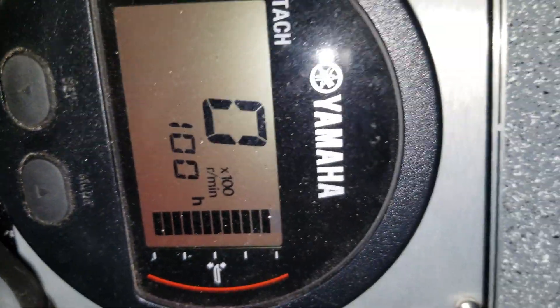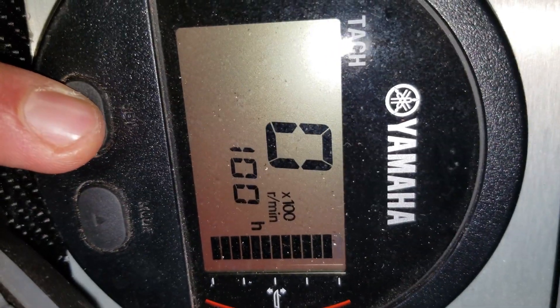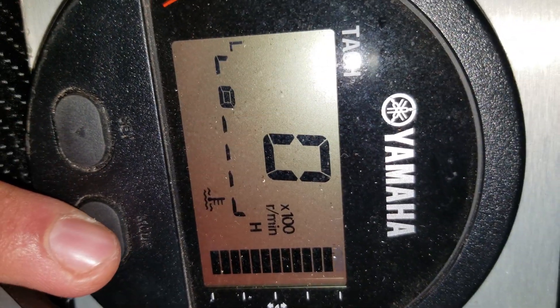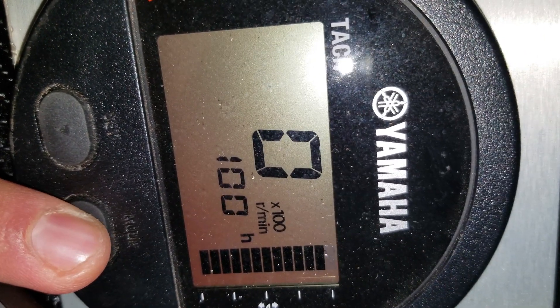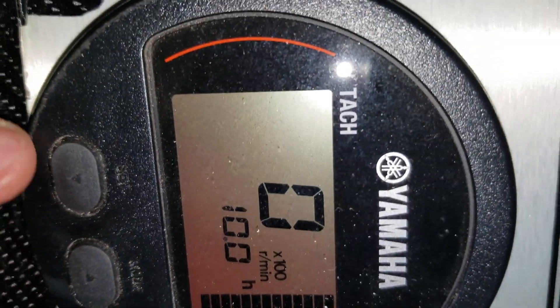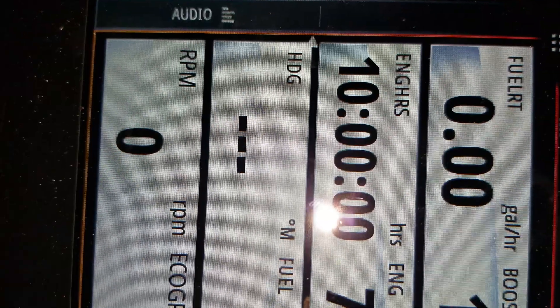Both gauges are working — you can see both of them reading the same thing. They're both reading as you can see. The engine is off right now but you can see it's all reading on the GPS as well. Other than trim — we'll fix that soon.